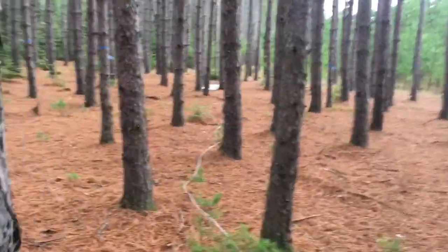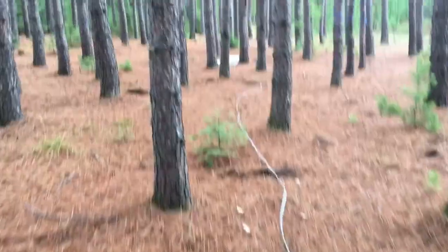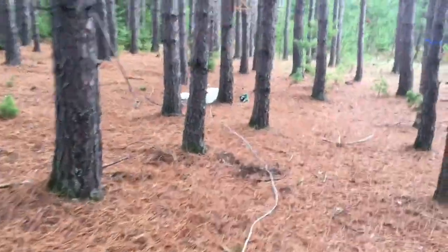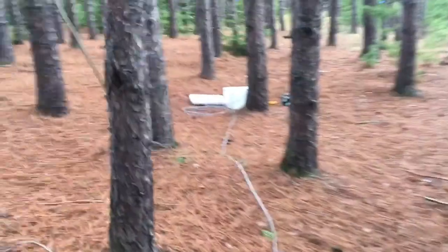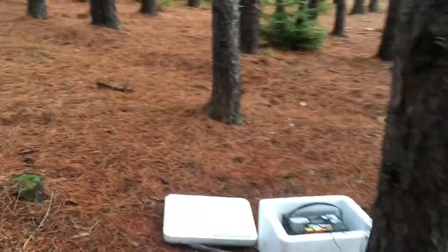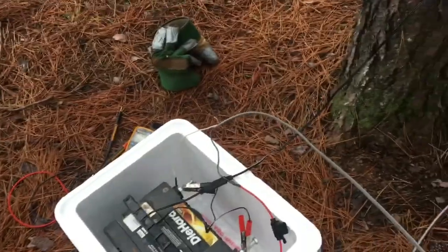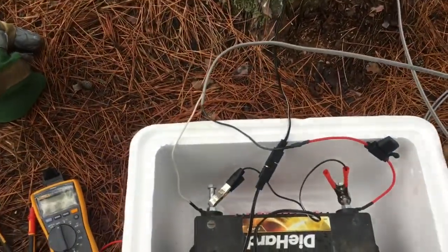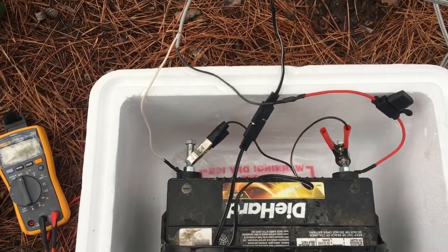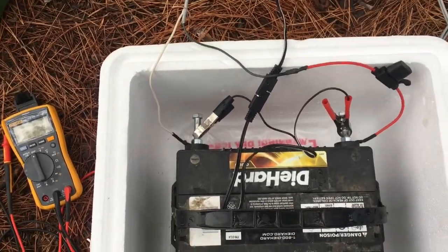This is where my solar panel is, about 100 feet away. I put the car battery in an old styrofoam cooler from Omaha Steaks just to protect it. It gets up to about 60 below here in northern Minnesota, so maybe in the winter that cooler might hold in a little bit of heat, especially once it's buried in snow.